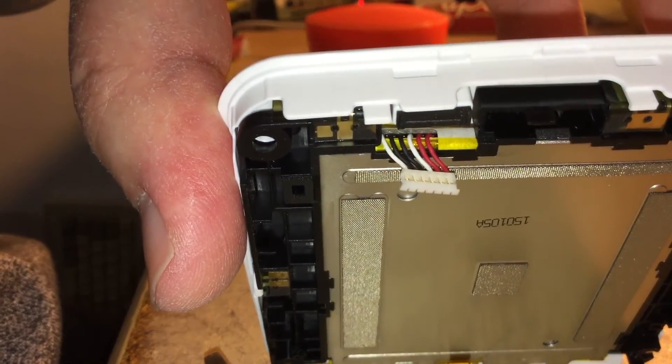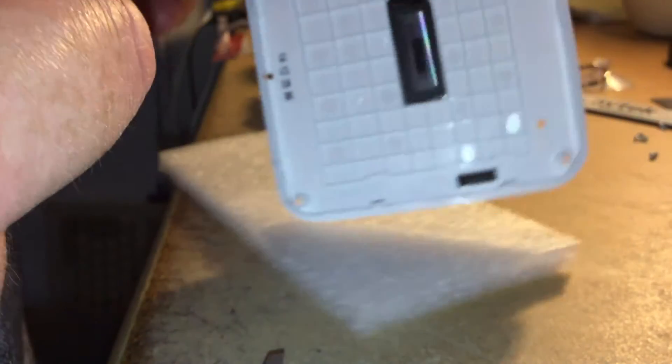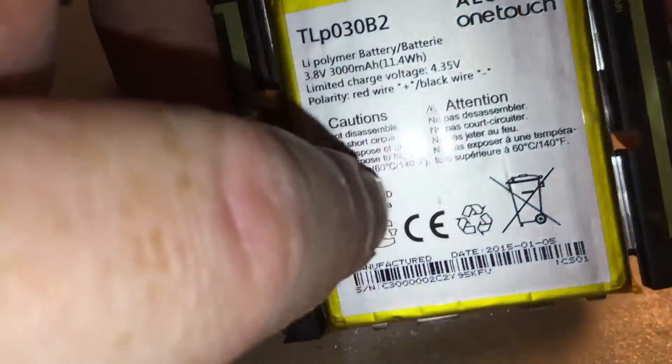So if I now pull that off — I'll just tip it upside down — there are two more latches in there, release those, and it can escape. There we go. So here's the AMOLED display behind that panel. And here you have the lithium polymer battery — a LiPo battery — which is an Alcatel OneTouch TLP030B2. And these are the antennas on the other side — one, two — they're the 3G/4G antennas.